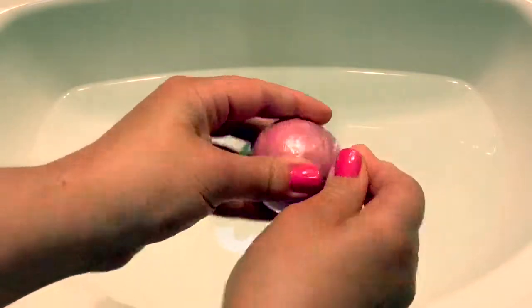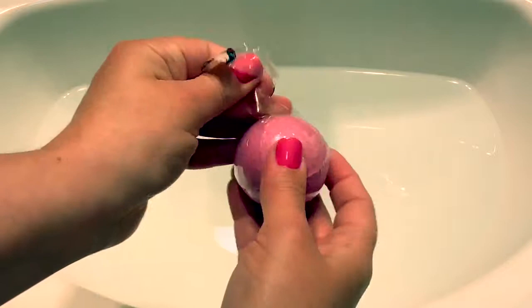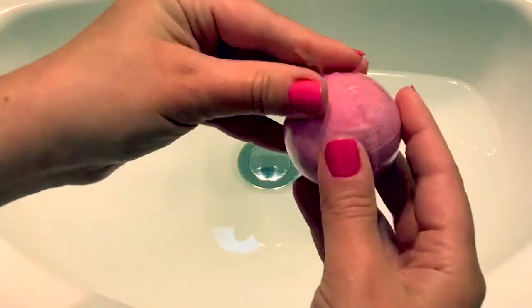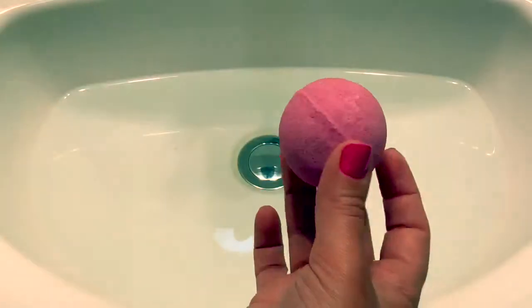Now let's open the bath fizzy and see what happens. It looks like there is a second layer on the bath fizzy, and this is what the bath fizzy looks like.